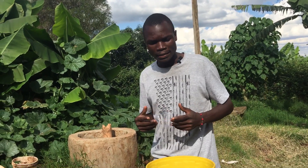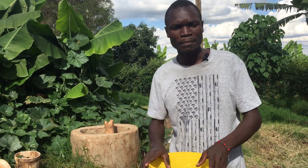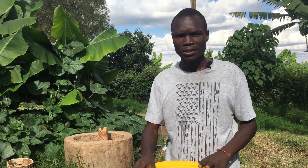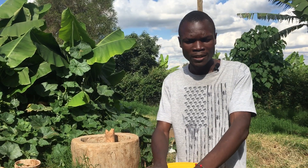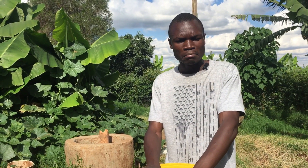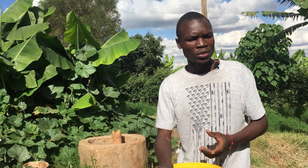Another condition azolla needs is a fairly humid area, so humidity is something to look into — though it's not really a big deal because you can grow it even in a very hot place. The other condition is the water and the pH of the water.